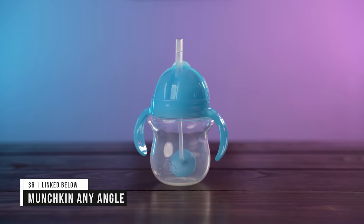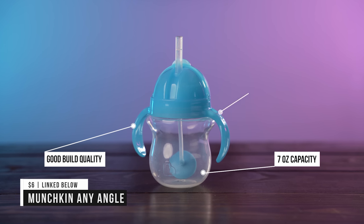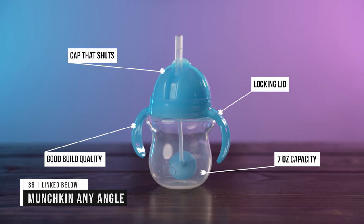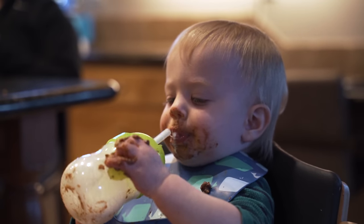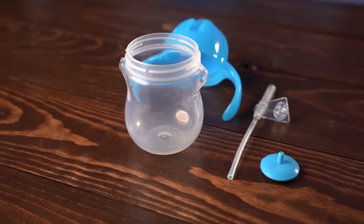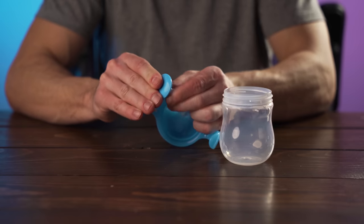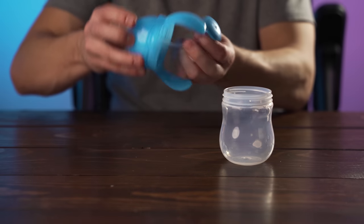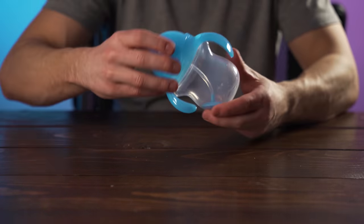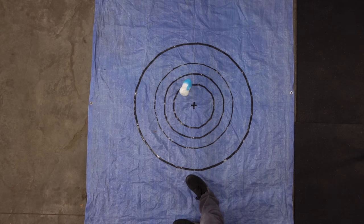The first cup is the Munchkin Any Angle. It has a 7oz capacity and good build quality. It has a locking lid, a cap that shuts, and like its namesake can be used at any angle due to the flexible straw and weighted anchor, so it can even be used upside down. This cup only has 4 parts — the cup, the lid, the flexible straw, and the anchor — so it's relatively easy to clean. It did really well in both the shake and drop tests and didn't leak anything, so it passed.